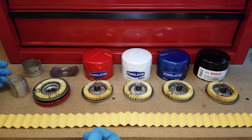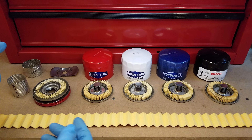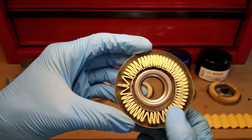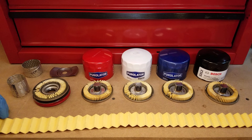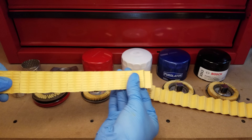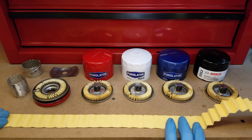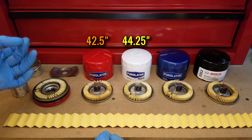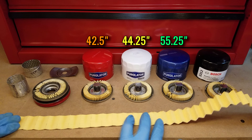It turns out that the Classic, Tech, and One filters all have the same internals except for the filter paper. The filter is just a single piece of material folded back and forth inside the can to maximize surface area. If you cut it open and stretch it all out, you get a single rectangular piece of material. This one from the Classic measures 42 and a half inches. For the Tech and the One, I get 44 and a quarter inches and 55 and a quarter inches respectively. So as you work up the different tiers, you get more filter area.